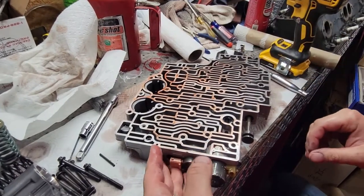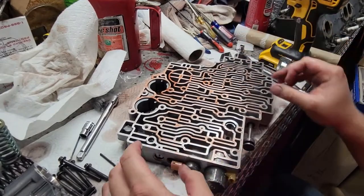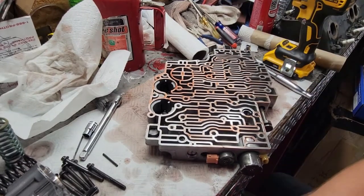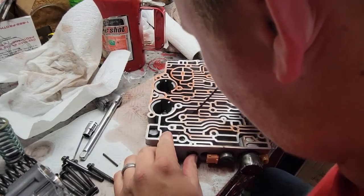You're supposed to drill it like that? I already did it. That looks terrifying. It was. See? It's a hole — they say do it, so I did it.